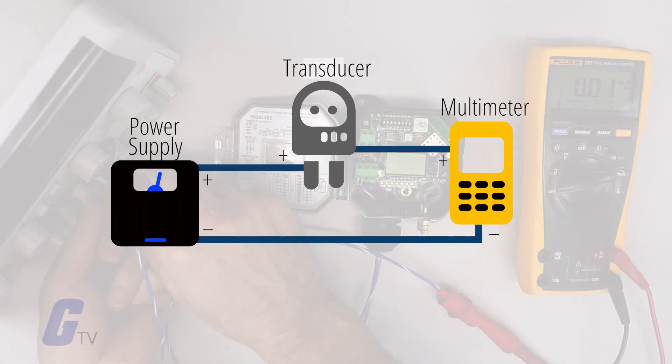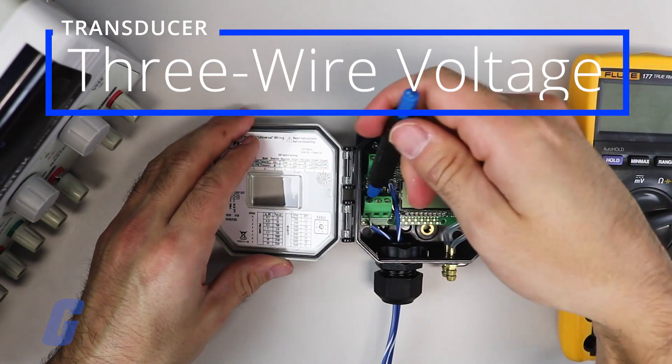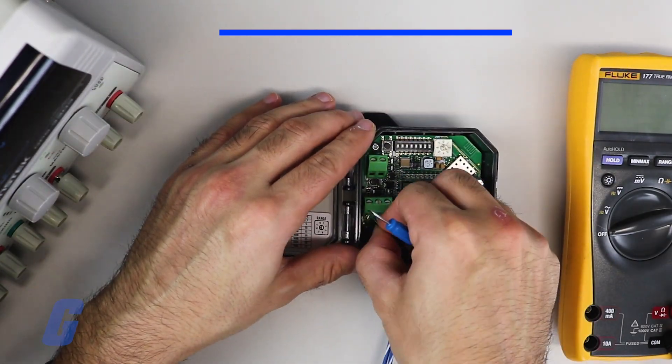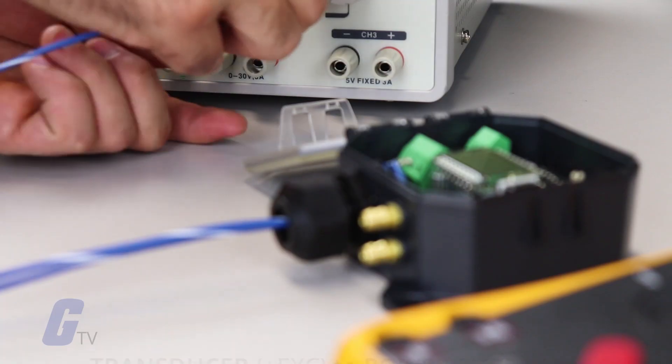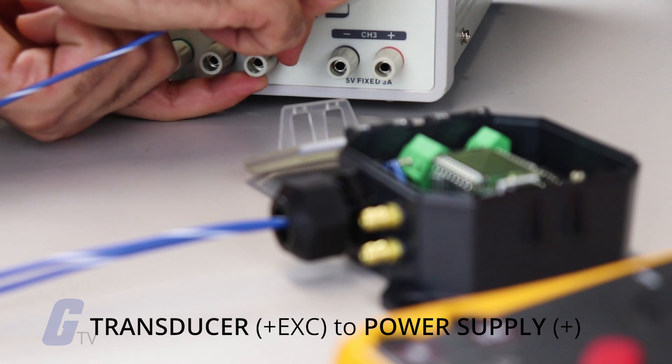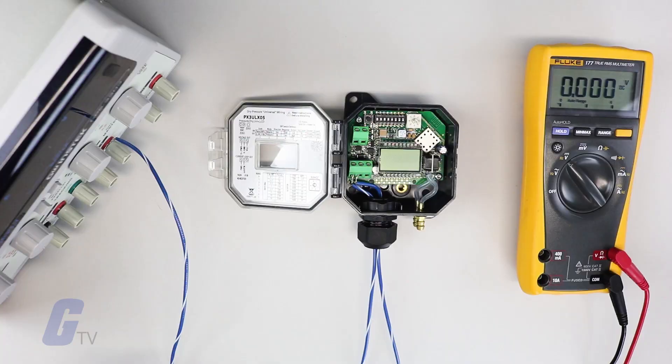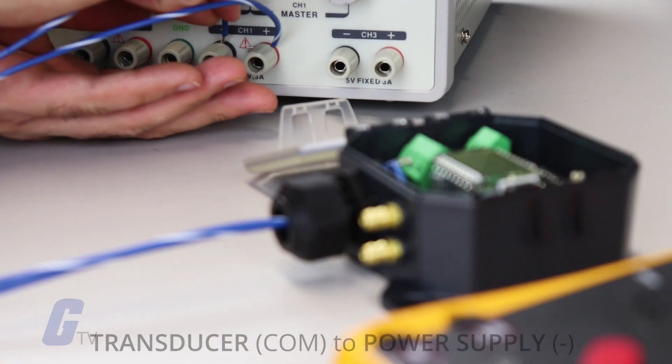This essentially connects all three components in a loop. If your transducer is a three-wire voltage transducer, follow these instructions. Begin by connecting the positive EXC terminal on the transducer to the positive terminal on the power supply.